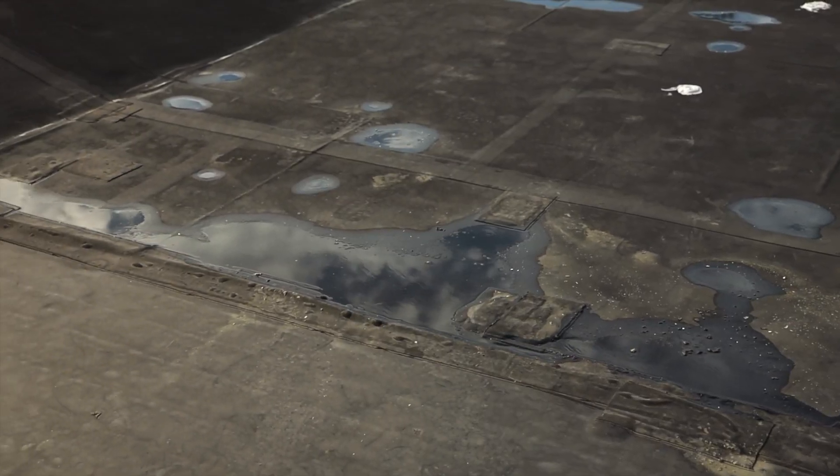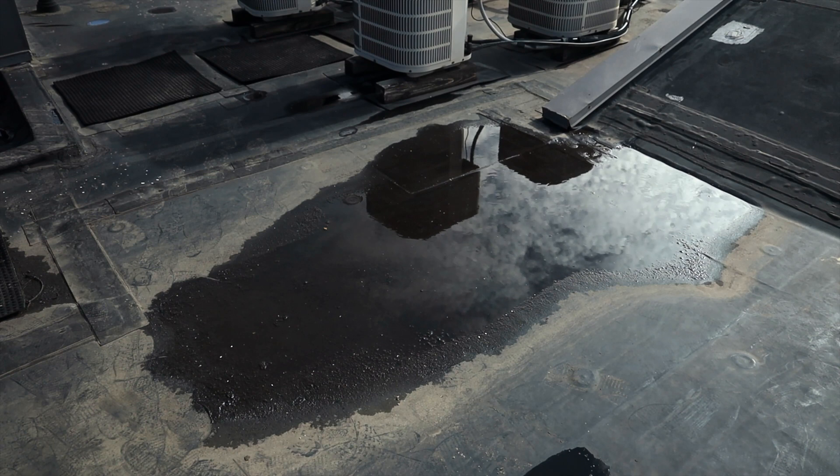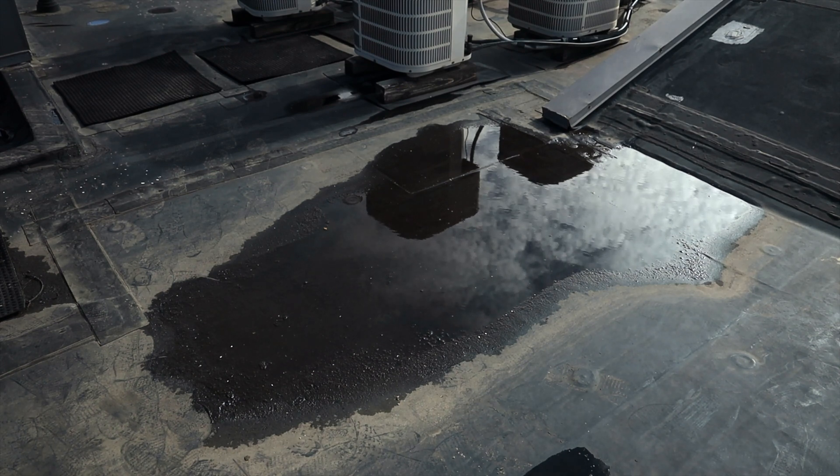It's well known that flat roofs that have ponding water are at least two times as likely as other roofs to have leaks.